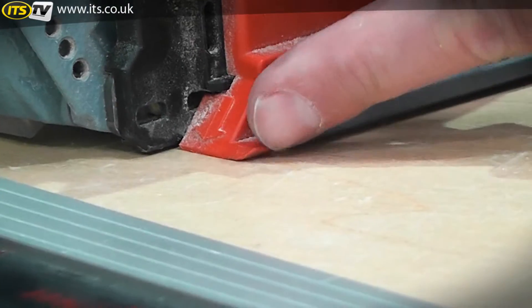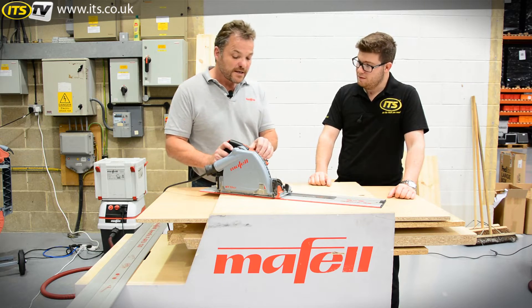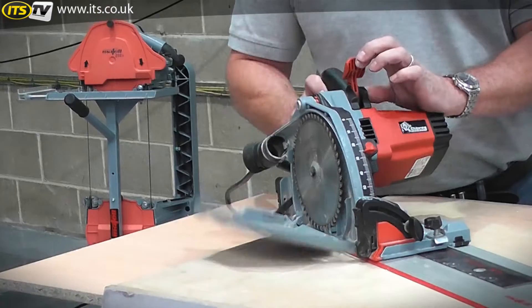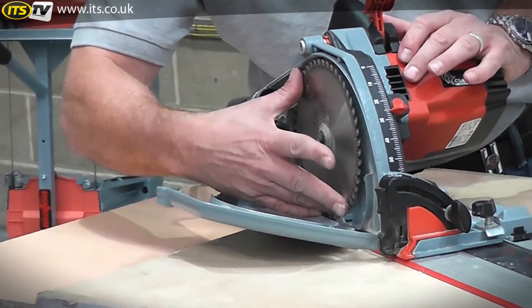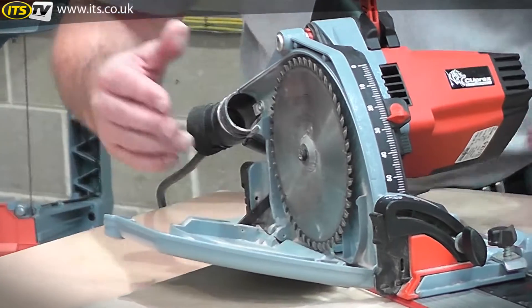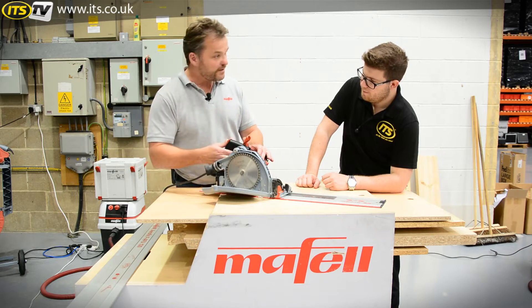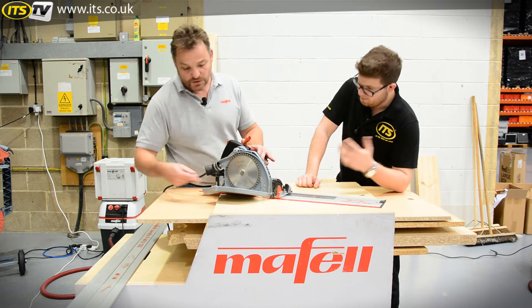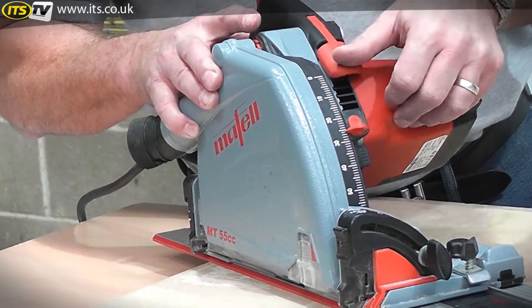Mafell developed the world's fastest blade change. Simply push the button, lift the lever, and the side of the housing falls down — a spindle lock automatically kicks in, no fumbling for the stop button. It even disengages the switch, so with one Allen key you undo the blade, put your next blade on, and away you go — back working.